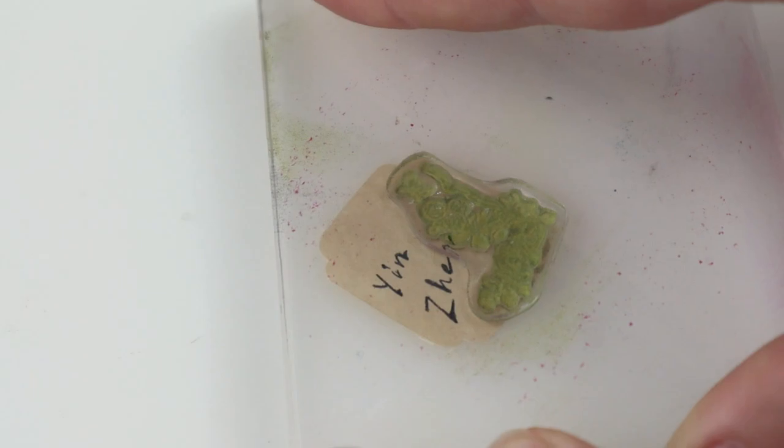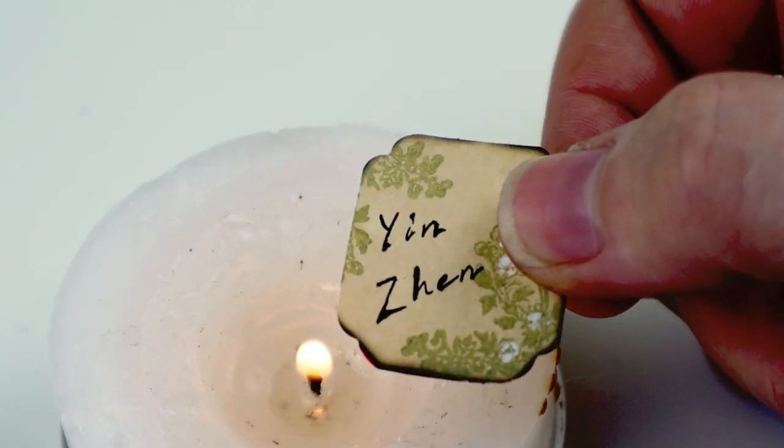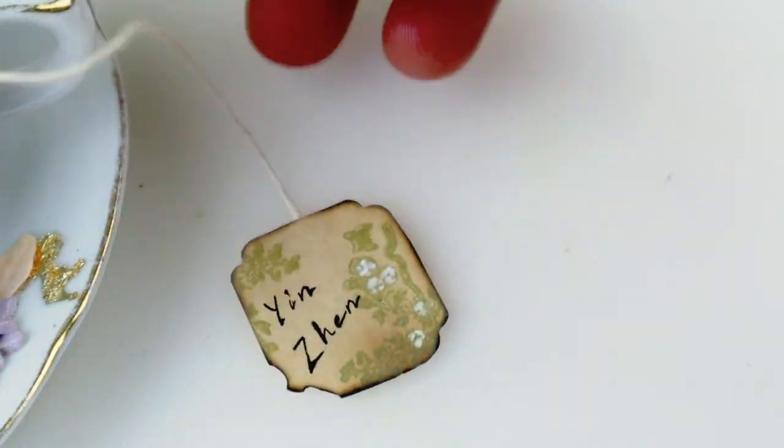Tea label and butterflies left. This label is made from paper I dyed with coffee — oh, the irony. I still need to improve scorching the edges, by the way — it always starts burning. Any tips and tricks are appreciated. Quite cute.